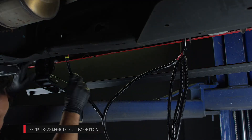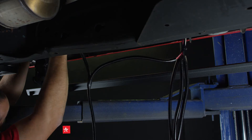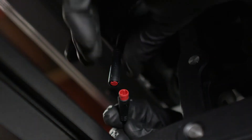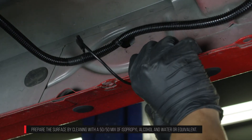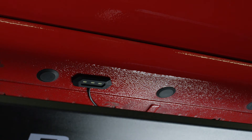Route the passenger side electrical harness from the controller along the frame rail of the truck. Connect the passenger side motors to the electrical harness. Plug in the two passenger side LED lights. Align the LED lights to the center of each door and stick the LEDs to the bottom side of the rocker panel.